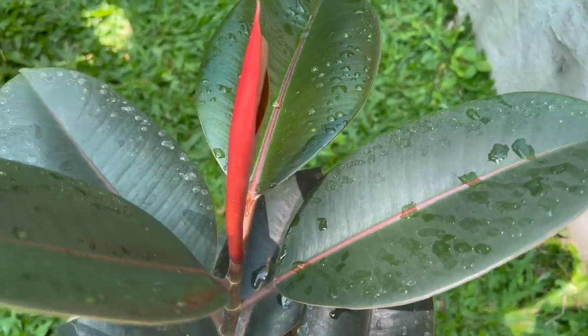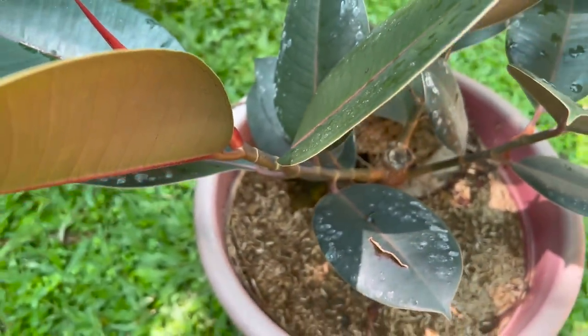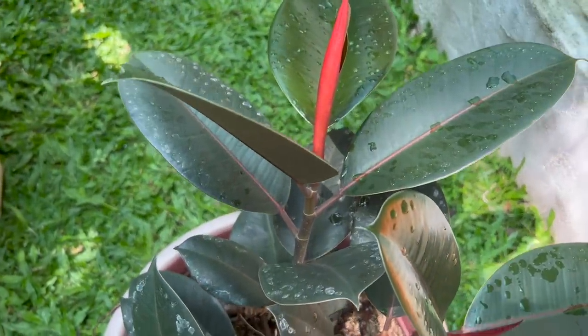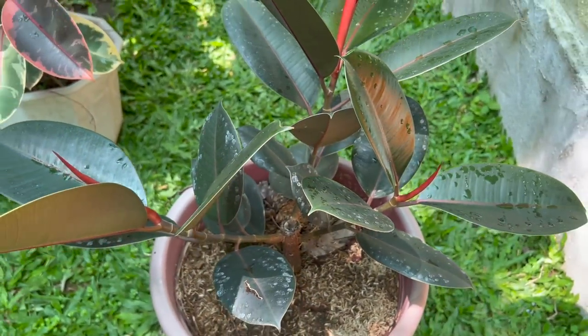Ang pinakakalaban lang talaga ng mga rubber tree namin: mga gagamba — hindi spider mites — lang yung kadalasan kong nakikita. Mga langgam, hindi naman masyado; more on kapag malaki yung pots mo, ang pinamahayan ng langgam ay yung mismong lupa. So doon namamahay yung langgam. Pero doon sa puno, wala naman problema. Kaya kapag maintenance lang ng mga rubber tree, more on spray-spray lang doon sa ibang halaman. Hindi ko na idinadamay etong rubber tree kapag nagpe-pesticide, kasi wala naman kahit anong kailangan, maliban doon sa gagamba na pwede namang tanggalin kung lagi nating binibisita ang ating mga rubber tree.